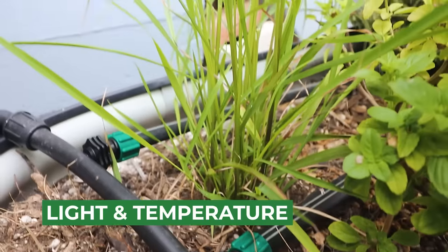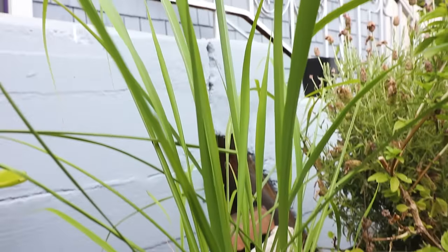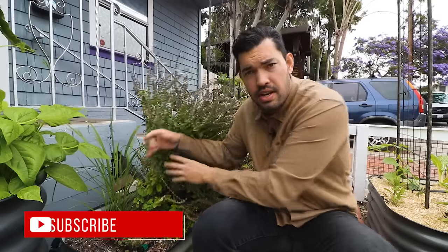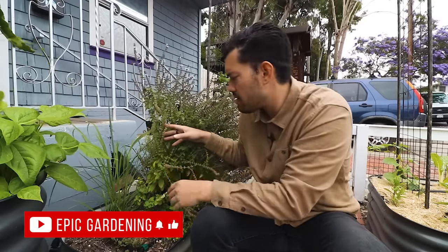As far as light and temperature goes, always think about where the plant came from. This is a tropical plant — it really loves the heat and a lot of sun. This direction here is south facing, so it's getting hit by sun all the time. This basil bush is shading it out slightly, but it's going to want six to eight hours of sun. It really doesn't do that well if temps drop below around 40 degrees Fahrenheit.